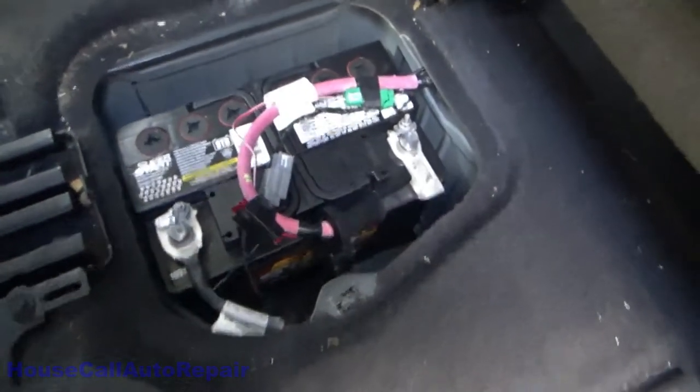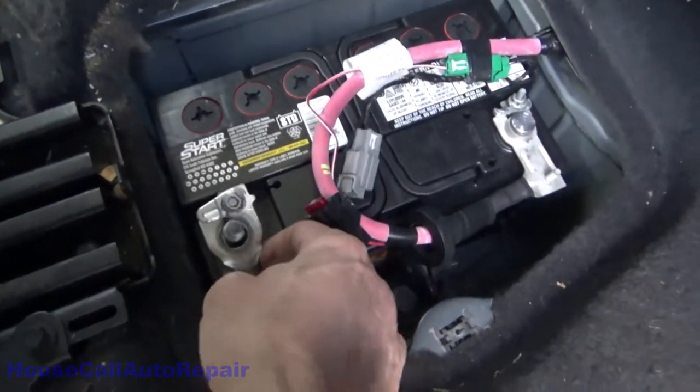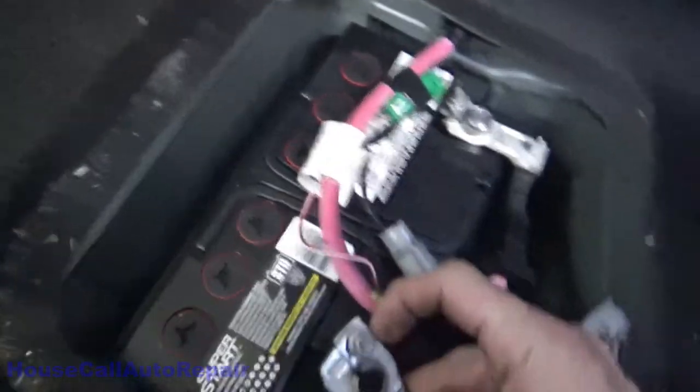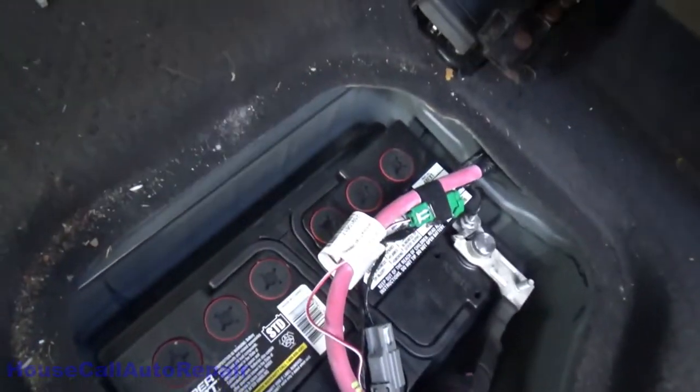Hello and welcome back to Charlie's House Call Auto Repair. Today we're putting a clamp repair kit into a 2009 GMC Acadia. This is the battery located in the floor of the Acadia. This is the battery clamp which is loose, and this is the part that breaks. You'll need a 10 millimeter.